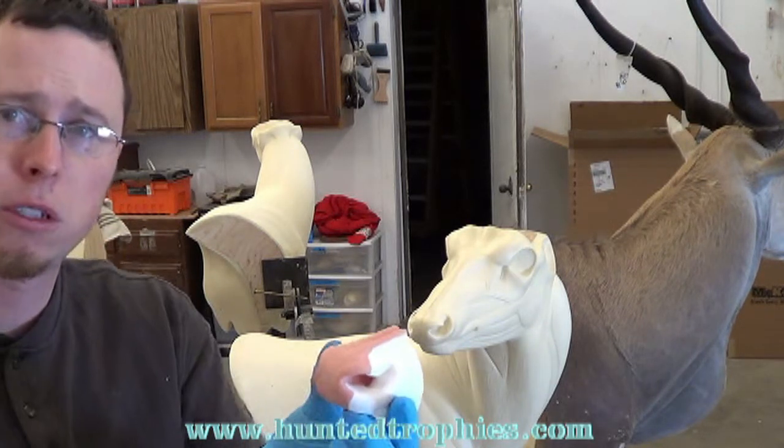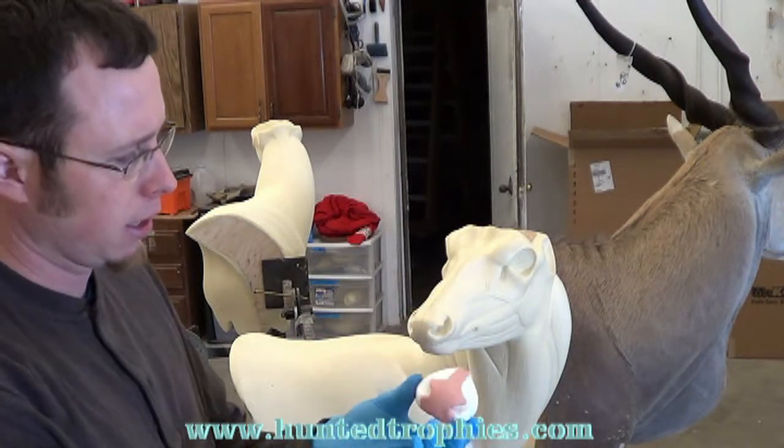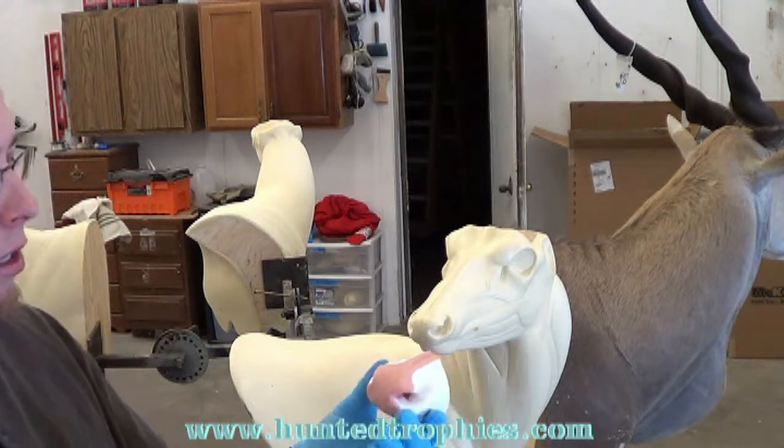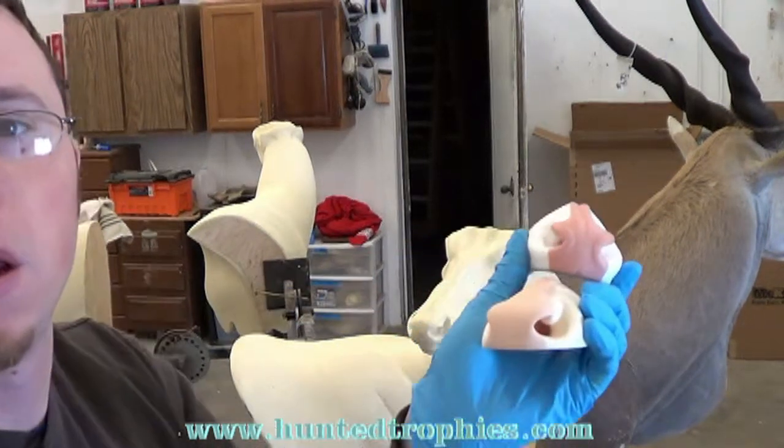I've got my nose — so this is what we're going to be putting on there. It's already got the right flesh color inside. This is another nose; we'll probably put it on a different form here in a bit.